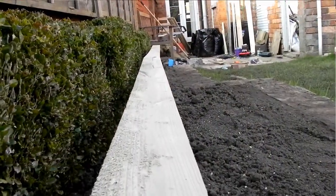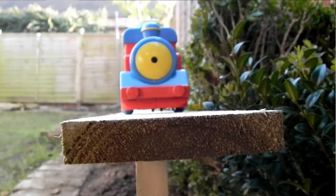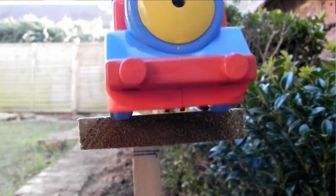You'll have to forgive that at this point the camera is mounted on top of my son's train, which isn't the smoothest ride and makes a lot of noise, but it gives you an idea.